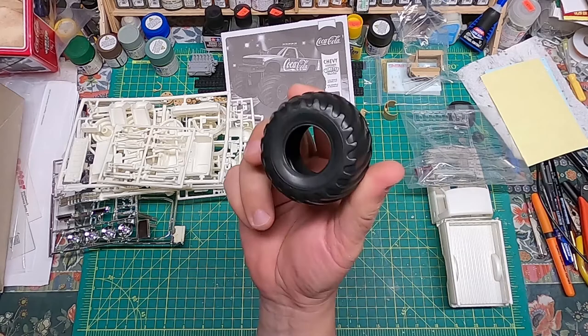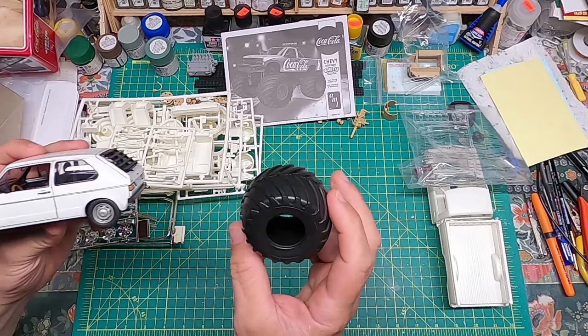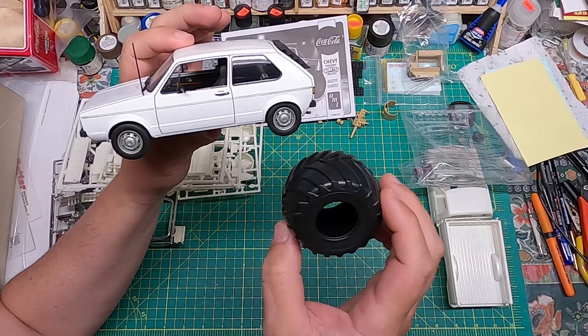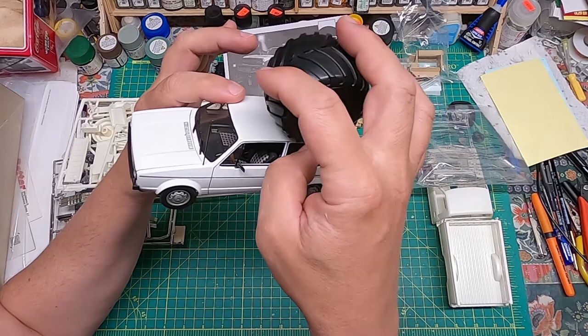Now the thing you're probably wondering most about — it's a monster truck — check out the tires. Nothing says car-crushing like some monstrous tires. To give you an idea of scale, it's a 1/24th kit. Here's my handy VW Rabbit as a meter stick for size comparisons on these bigger kits. You can get an idea of how awesome this thing is going to look with these giant monster truck tires next to a conventional 1/24 scale car tire. And of course we get four of those.